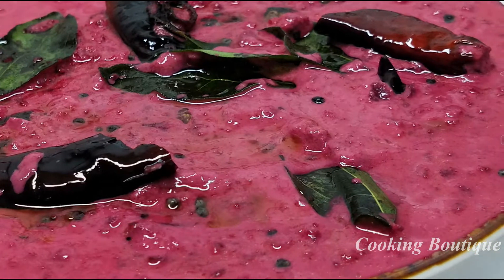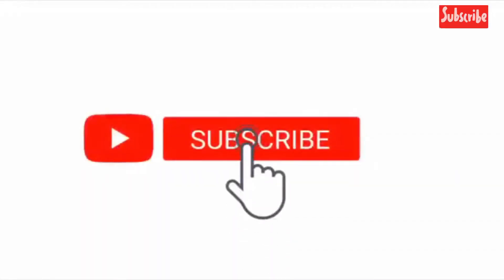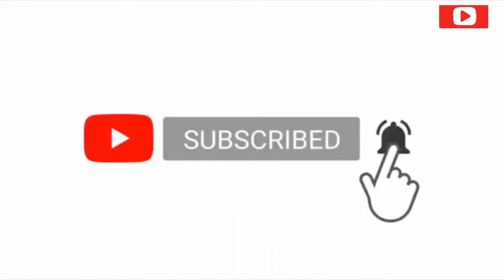If you like this video, subscribe to my channel. Please press the bell icon.